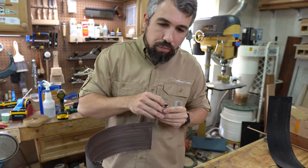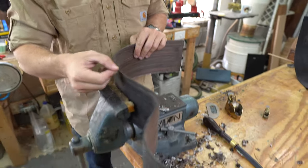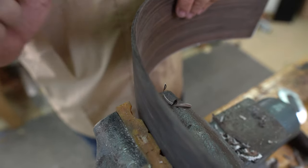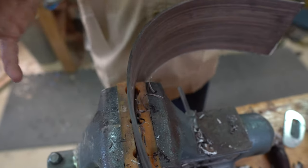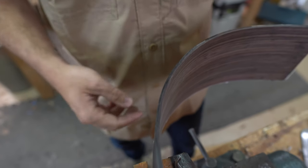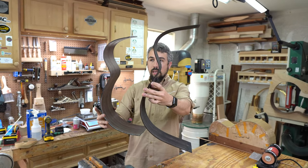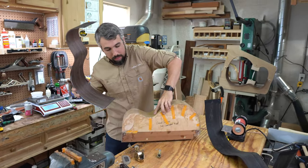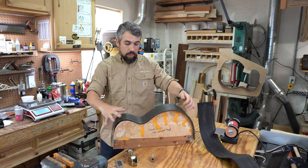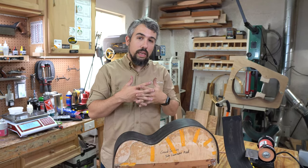The side is completely cleaned off. My favorite thing about vacuum bagging is that you almost can't even see the glue line between the ebony and the Indian rosewood — because the vacuum squeezes out all the air and you get such good contact between the two. Here's the unlaminated side, and you can see how it's not even close to maintaining its shape. But the laminated side — when we set it on top of the mold, which is the actual shape we want — it's almost perfect.